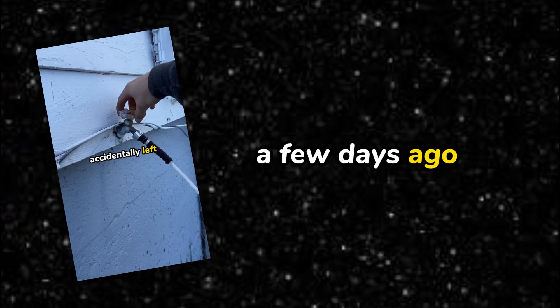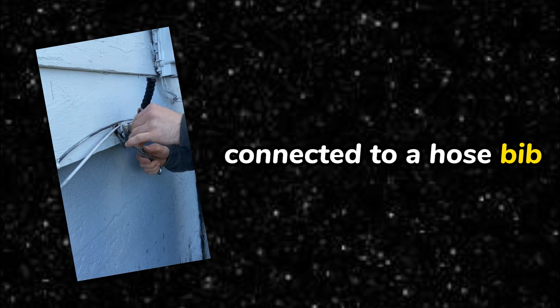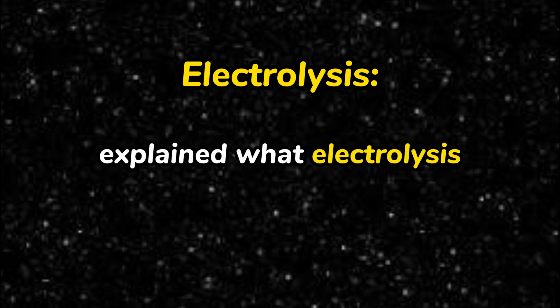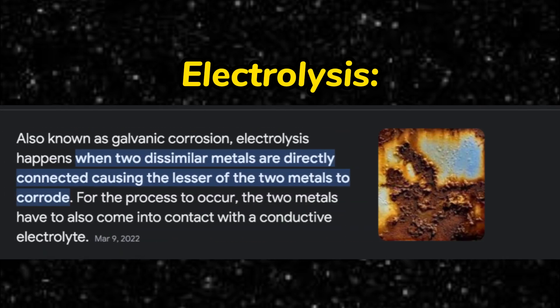I posted this short a few days ago showing what happens when you leave a hose connected to a hose bib for too long. It's called electrolysis — taking you back to your high school chemistry class. For this particular reason, it's when two different metals are connected together for too long, causing corrosion and practically welding themselves together.